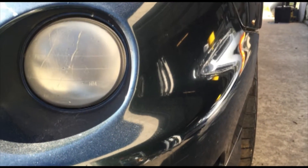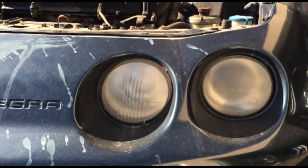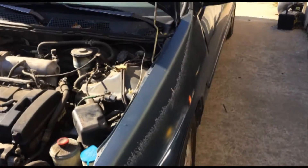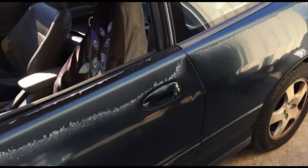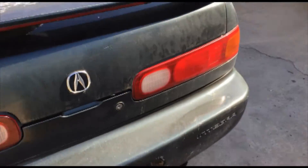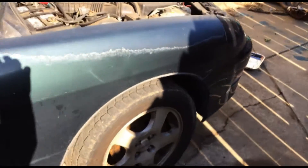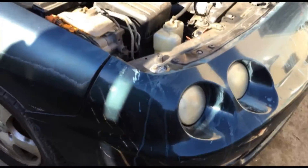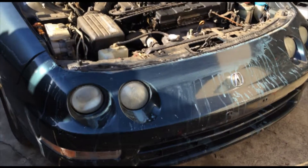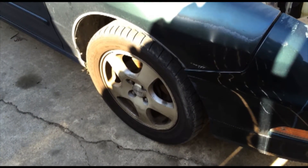Welcome to another episode of me taking apart a car and fixing the other car. This is the parts car that I got - I bought it for $500. It's a LS automatic, not bad condition. Body is pretty straight. I'll be taking this door, this fender, this front bumper, and maybe the lights. The lights don't look too good but that's the only thing I have right now. I'm not sure if I'm going to keep the rims or resell them.